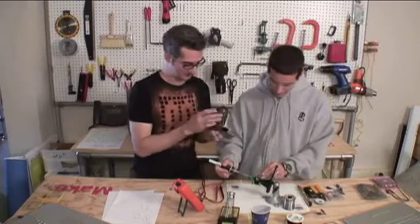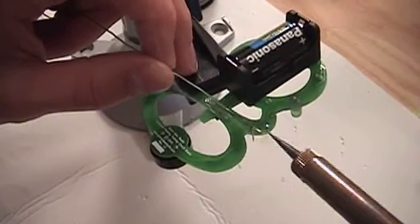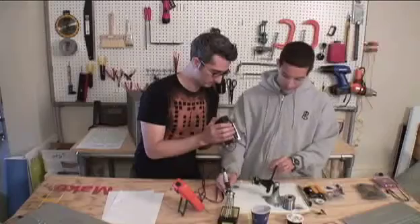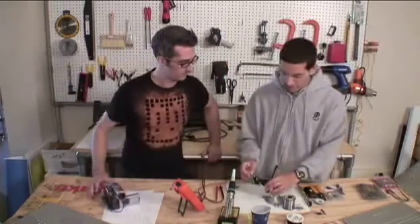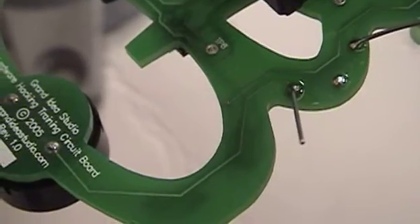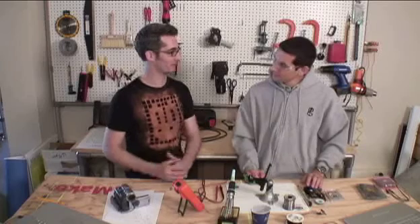Let's get a close-up of the soldering. When soldering this point, I'll heat everything for about a second or two, add the solder, and hold the iron there to make sure the solder actually flows around the connection. Then lift the iron off and wait a few seconds for the connection to cool. How much solder do you add? You really just want enough to fill the hole and make contact with the pin — ending up with a nice little ball, not a complete blob.